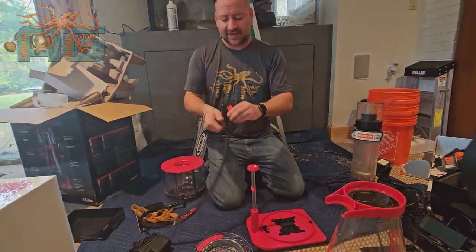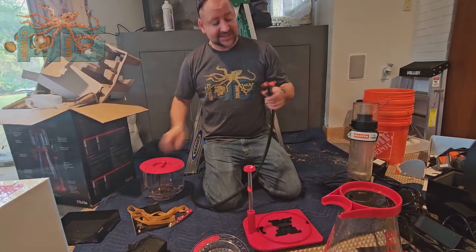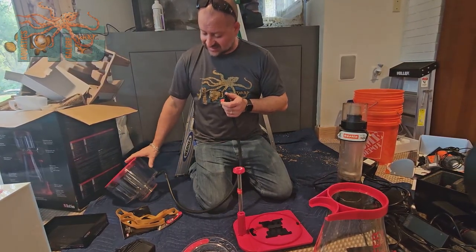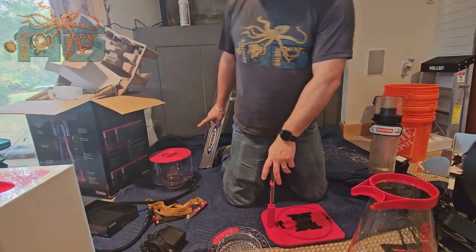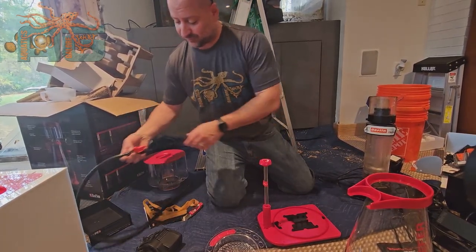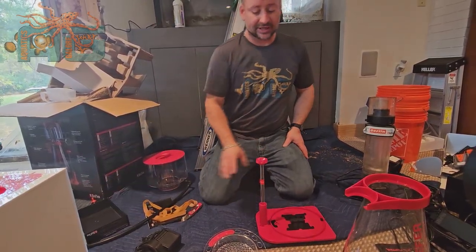So that sits on the top. You're going to want to make sure you close it. When you're setting this up, you can go ahead and open it and let it flush out clean water. Once you get it to where you want it, close it. That way the nice thick green stuff stays in there until you're ready to empty it. You can also run this into a bucket, gallon jug, whatever you want, and just let it constantly empty itself. We prefer to manually open and close that just to make sure we don't end up with any messes.